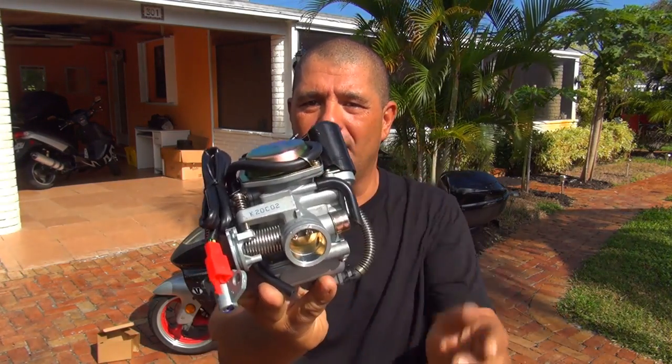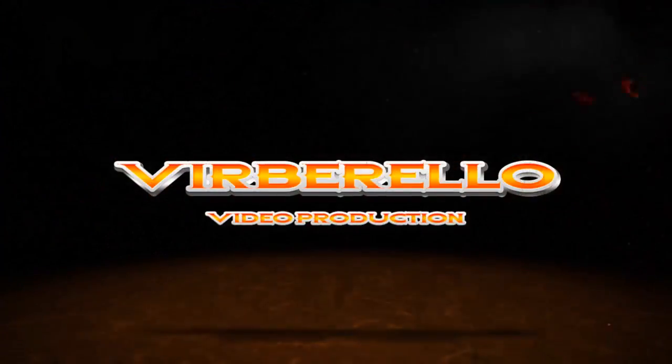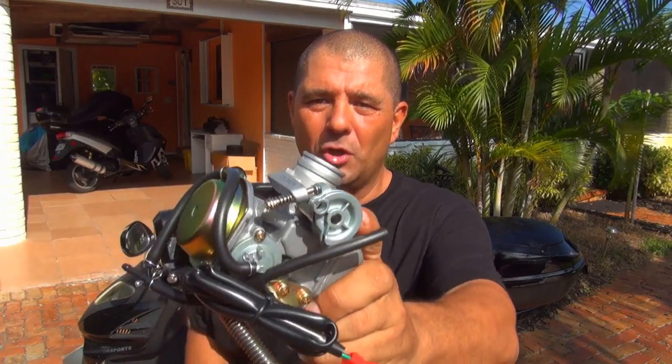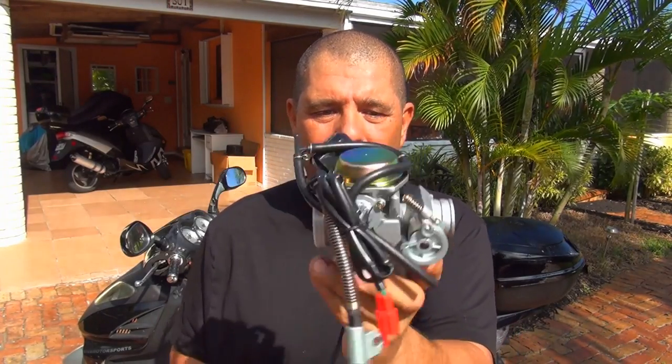Hello, today we're going to replace the carburetor on your Chinese scooter. Welcome — we're going to change the carburetor on your scooter. This is a GY6 carburetor.